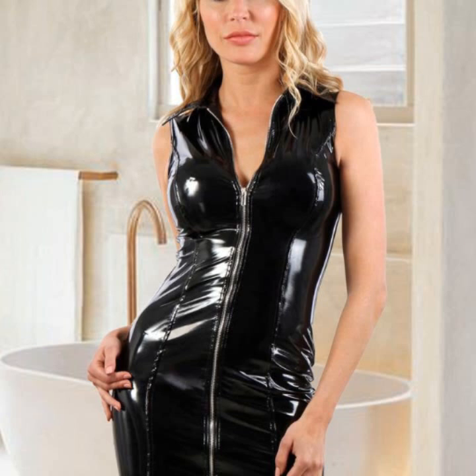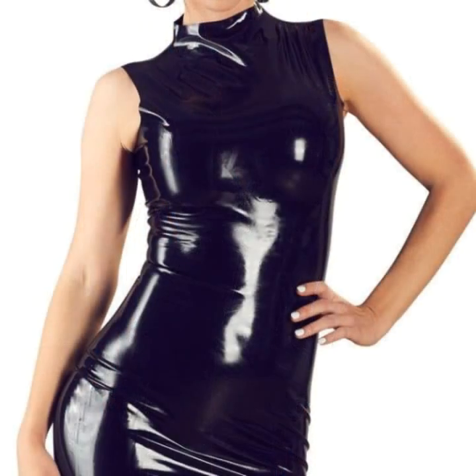Very beautiful button designs on bodycon, zip designs on bodycon, and a very stylish collection of stitching designing.